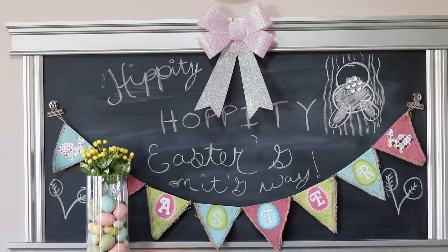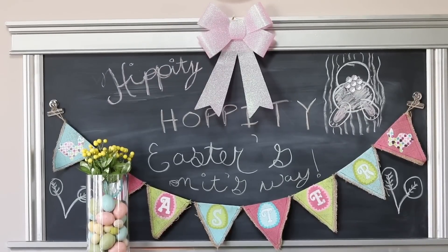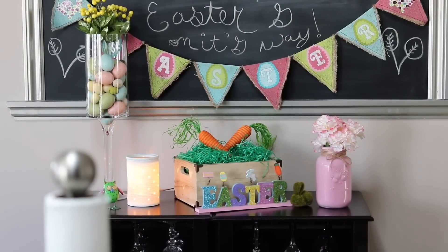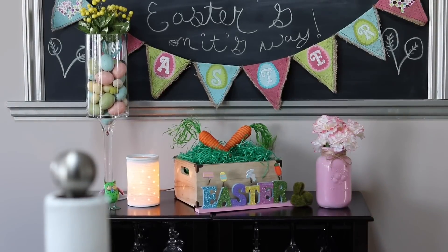The banner I got from Real Deals last year, the tall vase is also from there, and the glittery bow is from the dollar store. The carrots and the crater are from Michael's, there's my DIY mason jar that I made, and then my Easter sign from Dollarama. The cute little owl is from Real Deals. Overall I think it looks really nice and great when you're walking into my kitchen.